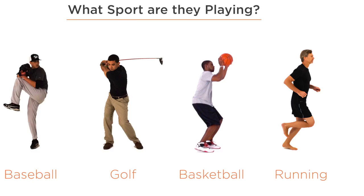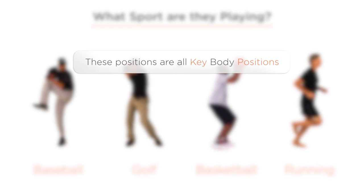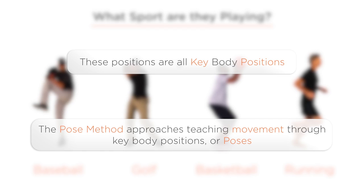Well, here's another secret about these body positions — they're all key positions in their respective actions. The pose method is all about key body positions within a movement.